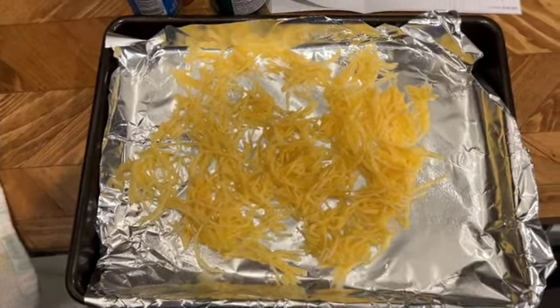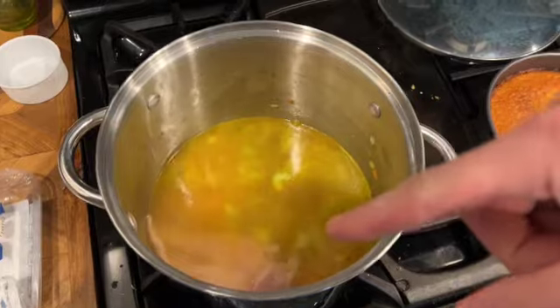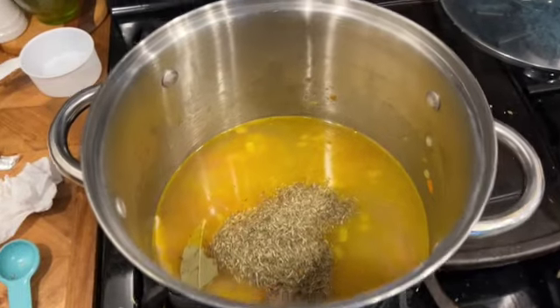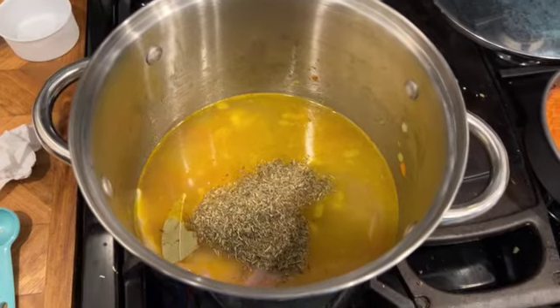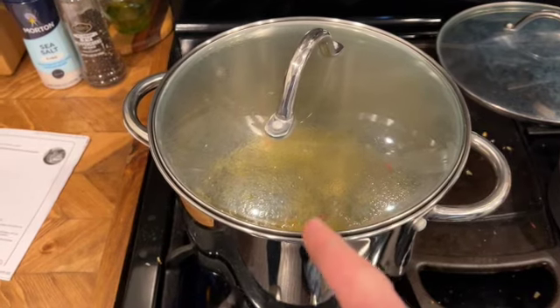Add your chicken broth and your chicken — it can be raw or pre-cooked. Add your bay leaf and your Italian seasoning. Go ahead and increase your heat to bring it to a boil, mixing it up as it heats. Once it starts boiling, reduce it to a simmer and cover.